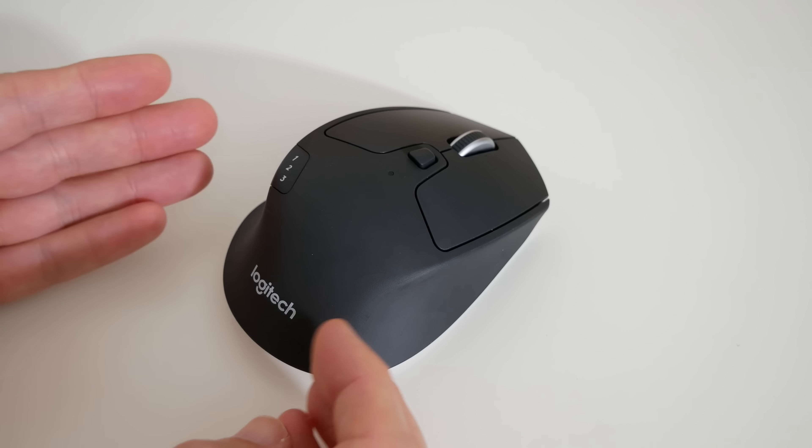We've also got the optical sensor on the bottom, an on/off switch, and then these really nice glide pads. I love the fact they've put white on the bottom of the mouse — it's just a nice contrasting colour with the top.